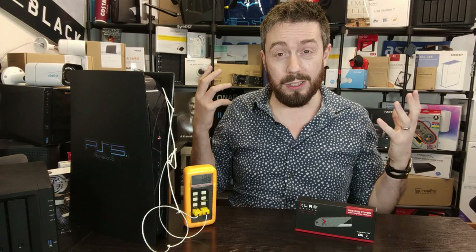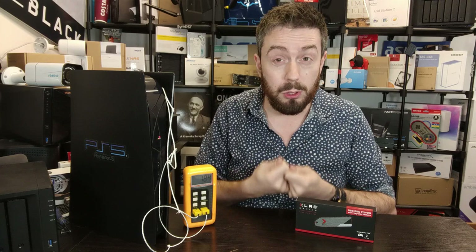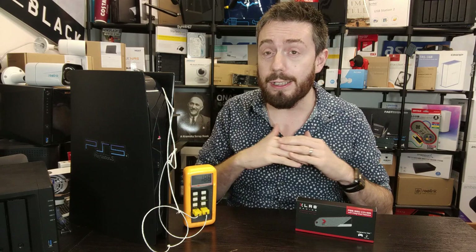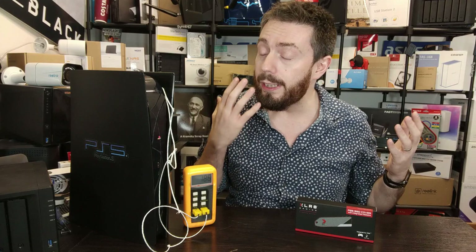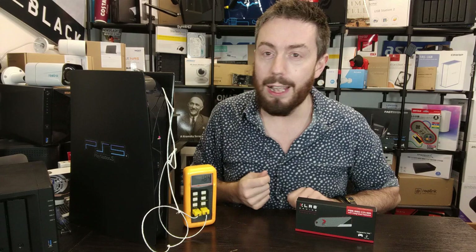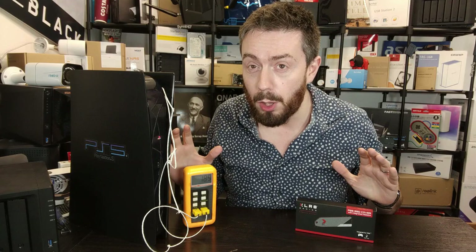When we compare against those other heatsinks we are looking at results from different SSDs recorded at different times, so we're using them for relativity but by no means as a direct measurement. We'll be doing wider comparisons later using the same SSD where possible. The SSDs are very similar architecture — Phison, 3D 96-layer TLC NAND — so similar, but still not the same, so bear that in mind.